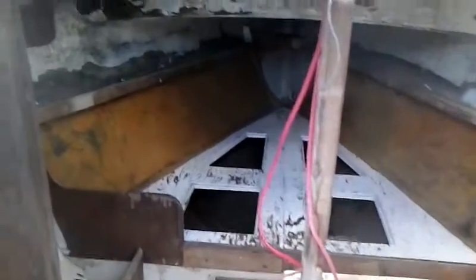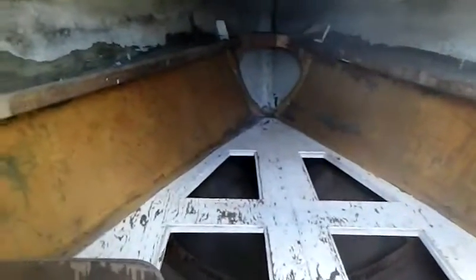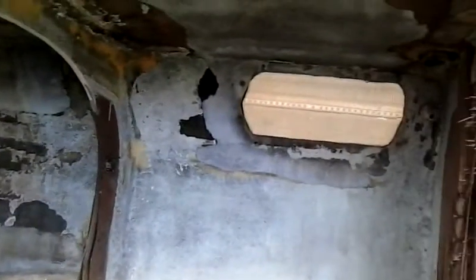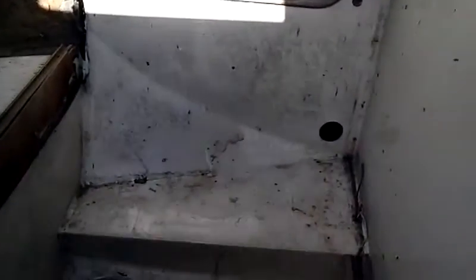Let's go to the cabin. Not much better shape here. Over here is where the toilet will go, right there, whenever I get one. I'll have more money into this when I'm done than it would cost to just buy a boat.